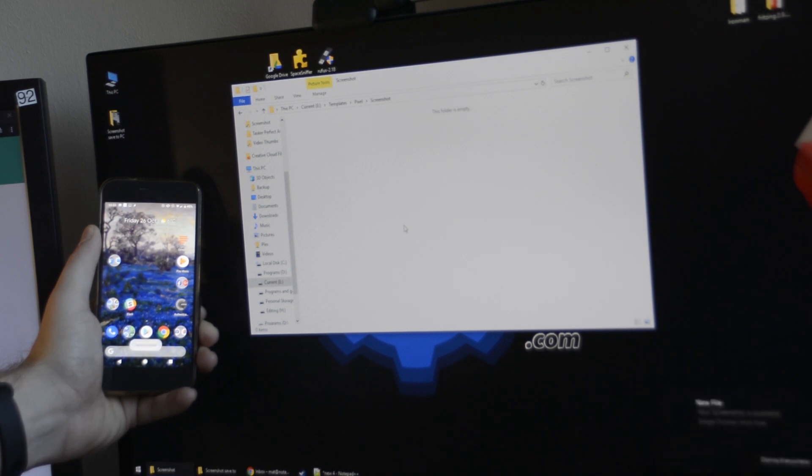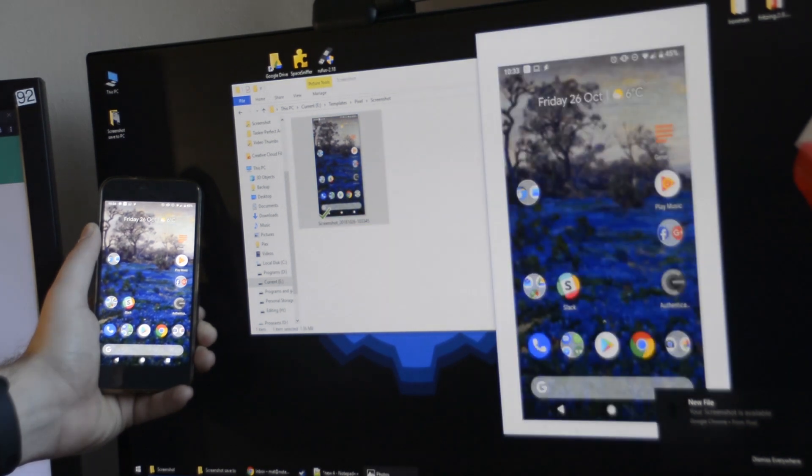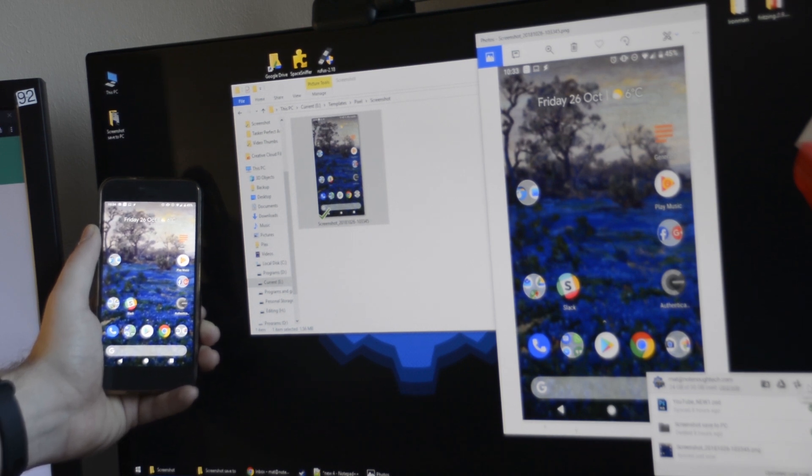In a moment that file is going to be here on the computer. As you can see it's downloaded — I got a notification from Join and I can access it via Google Backup. You can access Google Sync and download it on your PC if you want to use this functionality.